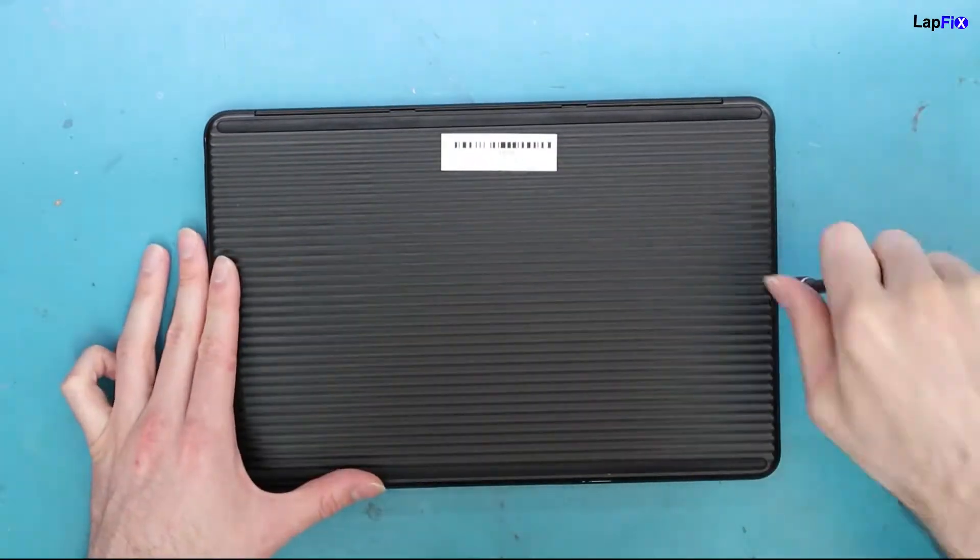This isn't straightforward — it's a bit intensive because the glass is adhesed and you have to totally remove the whole entire glass of the actual screen. Let's get into it. First, make sure you remove the back.